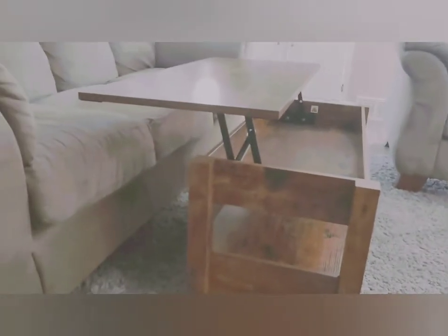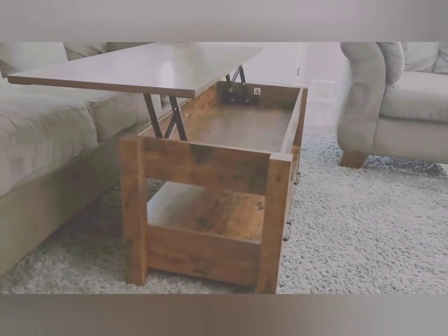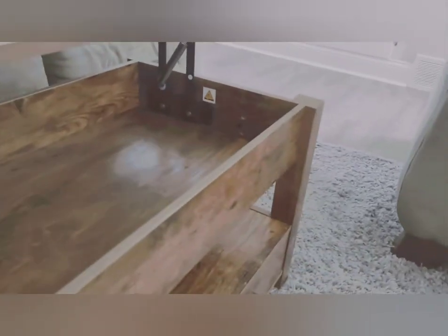Sitting on the couch, you pull it open and it's the perfect height. The top also opens up for more storage — plenty of room for magazines and remotes, let alone the drawers. If you wanted the drawers facing inward toward your couch, you could flip the top 180 degrees so it opens in the opposite direction — a nice option for people who prefer that layout.